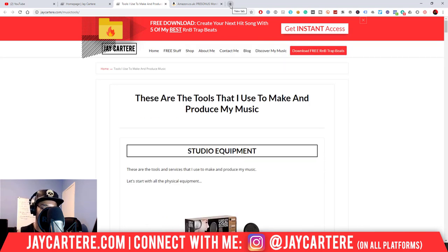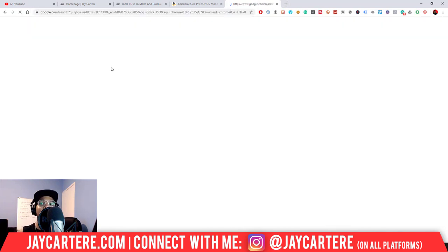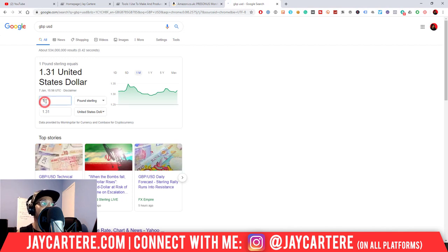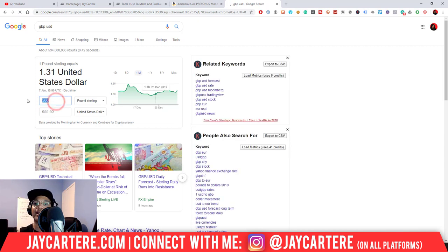If you convert to US dollars, £500 is around $655 and £729 is nearly $1,000 — exchange rates are a bit wild — but still under $1,000. So yeah, that's basically where we're at. I hope this video has helped you out.